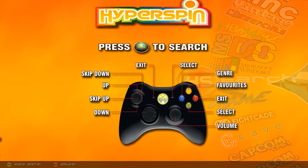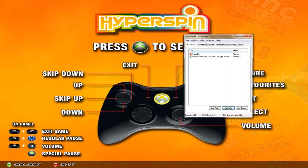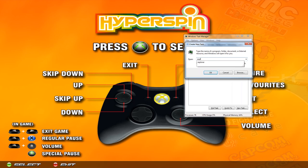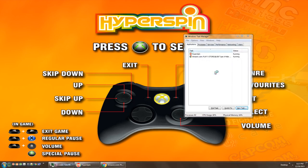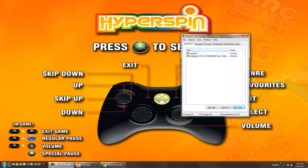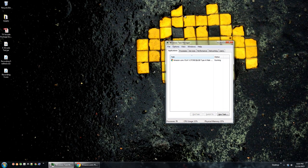The computer is going to load to this screen. The first thing you want to do is press Control+Shift+Escape, then go down to New Task. If it doesn't already say Explorer in the box, type in Explorer and hit OK. Now Windows has loaded in the background. Highlight HyperSpin and do End Task — that takes you to the desktop.